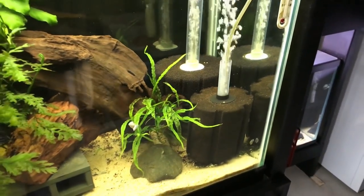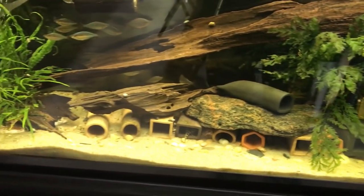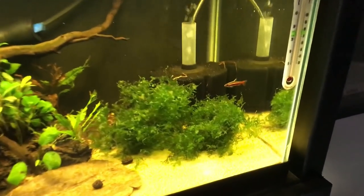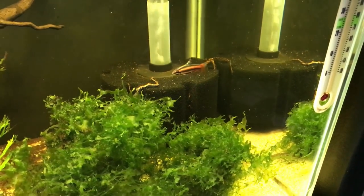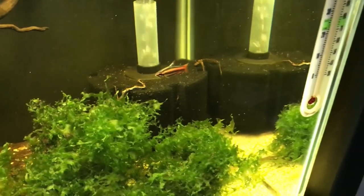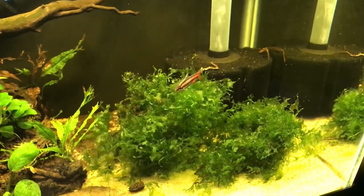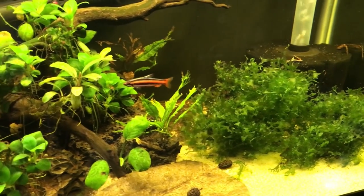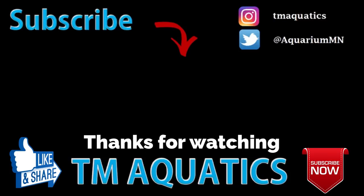Those are the changes and new additions — everything we have going on back here in the fish room. I just want to say thank you for stopping by and watching another one of my videos. If you have any comments or questions, feel free to post them down below. If you haven't subscribed to my channel, go ahead and hit that subscribe button — I'd greatly appreciate it. And like always, until the next one, thanks again for watching — we'll catch you all later.